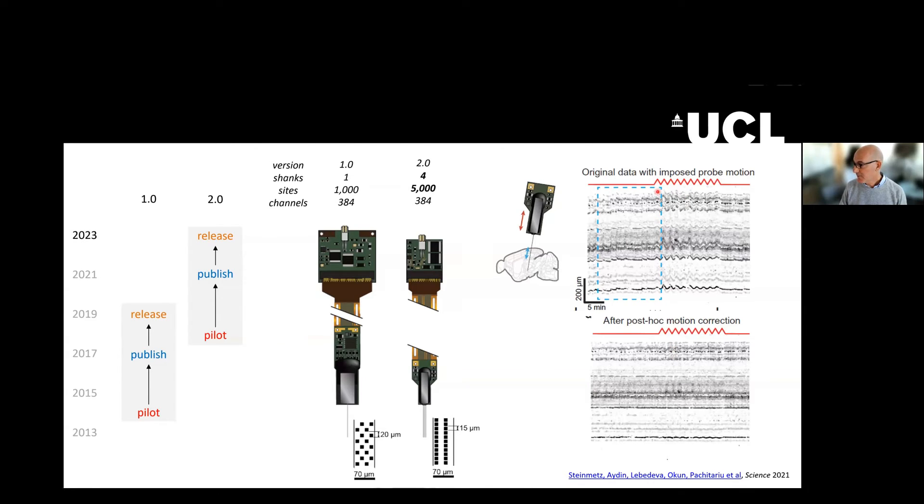This is an experiment in which we imposed probe motion on purpose to imitate the motion that there would be between the brain and the probe in a live brain. We found that in software we could remove this motion — we could do motion correction — and that's thanks to the orderly linear arrangement of recording sites.